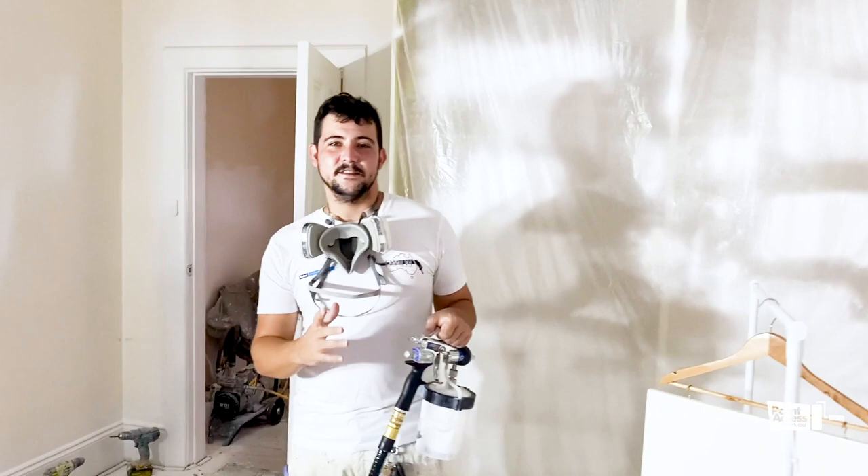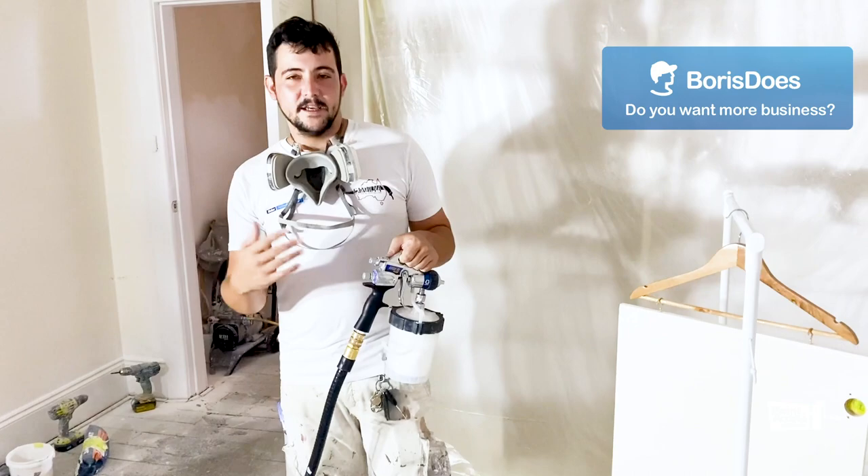We're going to start with a low pressure — it's a nice setup to start with. For someone who has never done HVLP, it's a good start to get working a little bit with the gun.